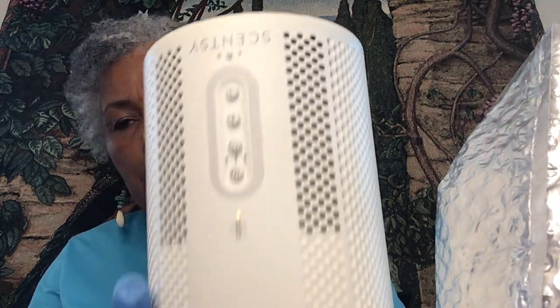Peace. As-salamu alaykum. So I told you I was going to show you how to change your filter. This is the Sensi Air Purifier. The indicator light was on showing that it was time to change the filter.